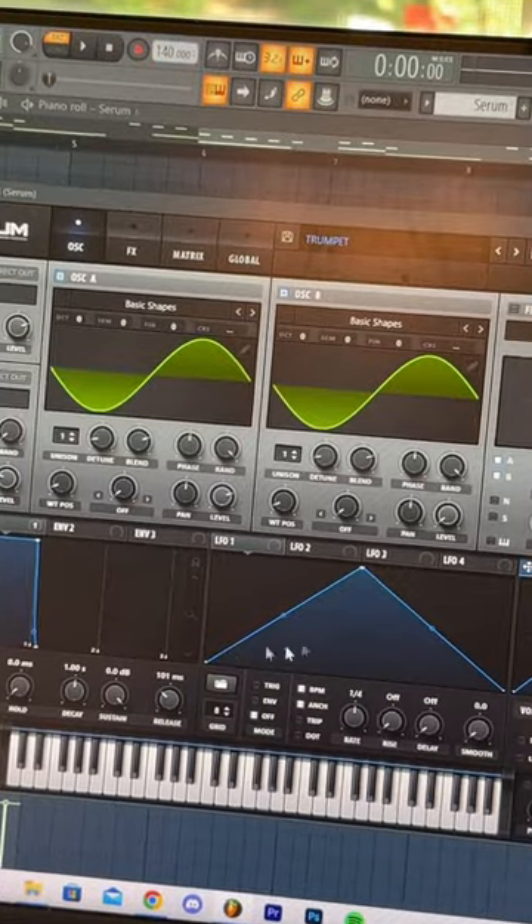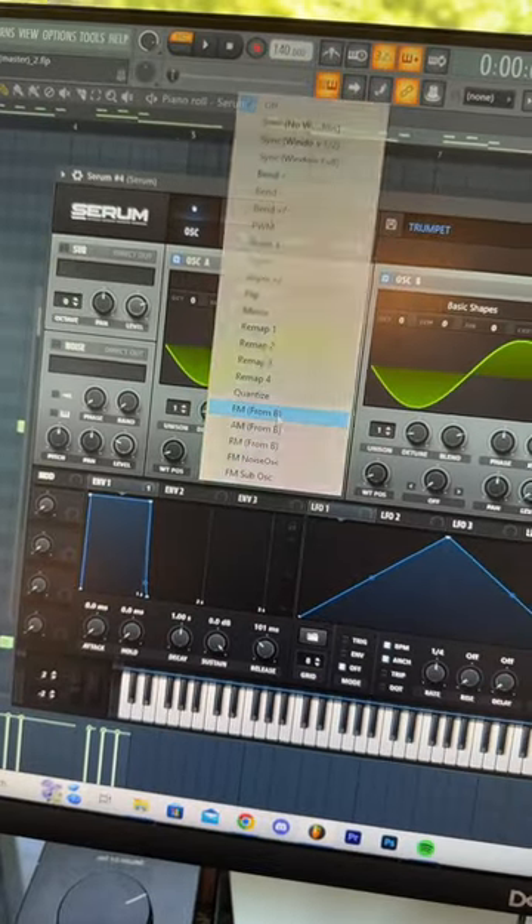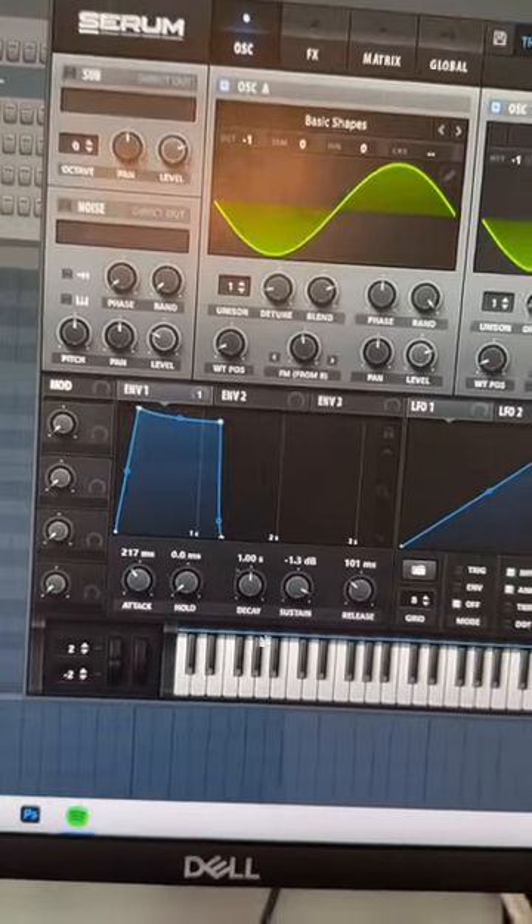I started by pulling up two sine waves, then we're going to turn our second sine wave all the way down. This is because we are using it to FM our oscillator A. We're gonna bring the amount to around 46, and already it should start sounding a lot hornier. Next, we're going to draw a shape like this for our volume envelope.